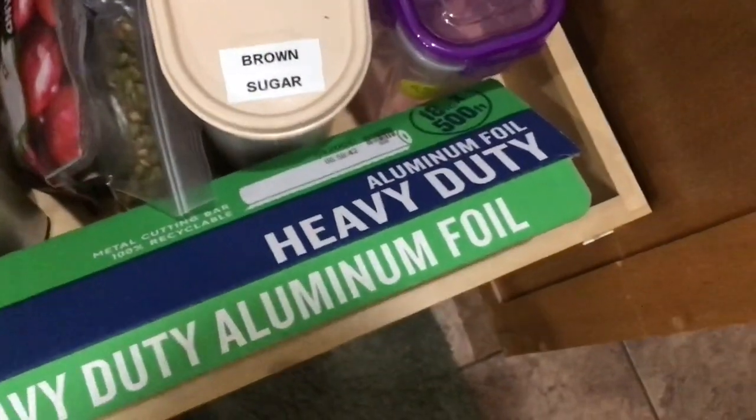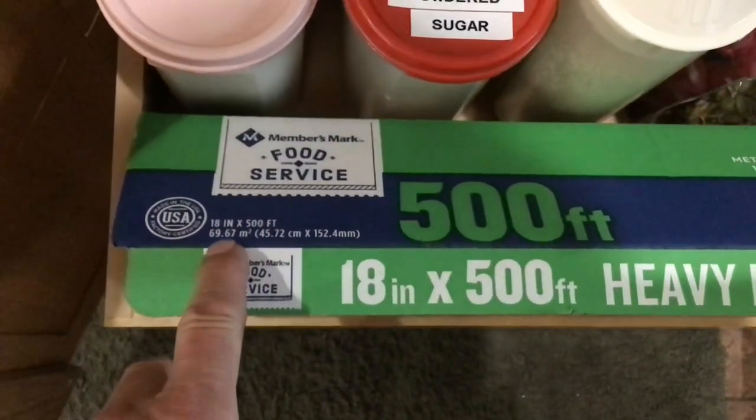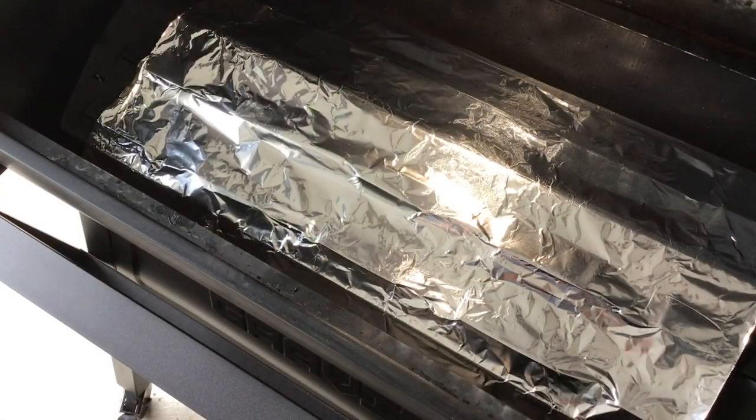You're asking what kind of aluminum foil I use. This is from Sam's Club — it's Member's Mark, and you can see it's 18 inches wide by 500 feet. This is the heavy duty stuff, and that's what I use. It works very nicely.